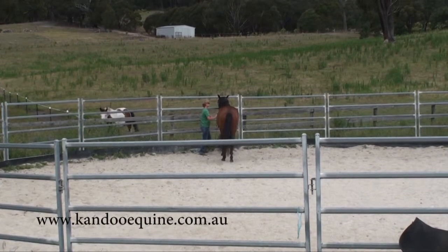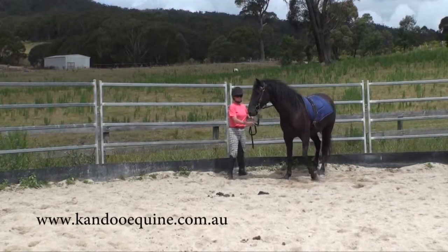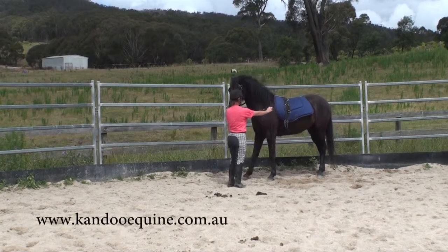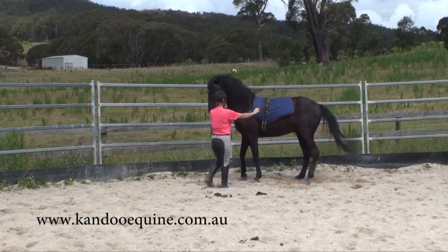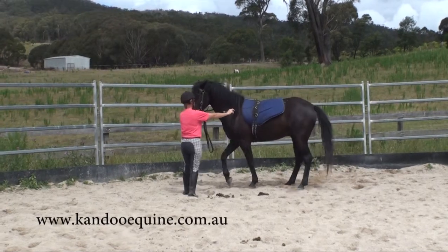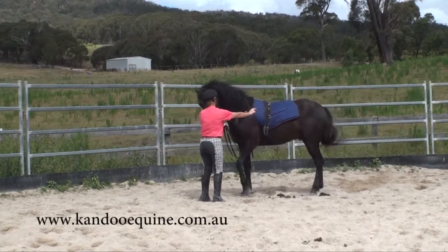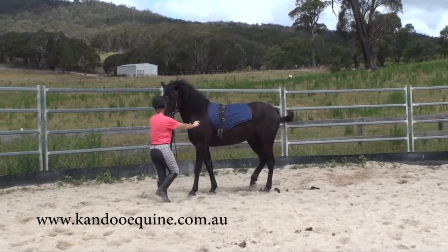If you watch the whole hips to the fence lesson with Jotaro, you'll see that same thing. With Joker, I've just finished his hips to the fence and I want to see how connected his hind quarter is to that cue. Even off the fence he's quite good here — he's taking a good couple of steps to the left.